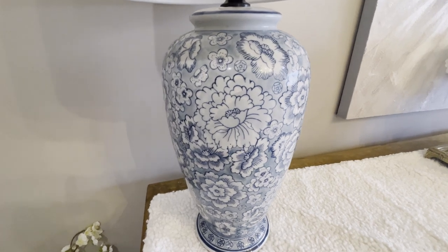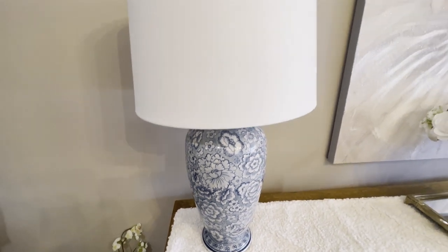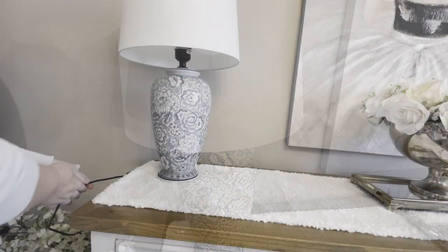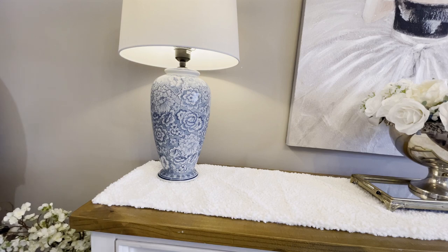To either end of my buffet I have these beautiful blue floral lamps that are from Early Settler Furniture, that I got last year. I absolutely love these lamps — they give such a warm and cozy atmosphere.